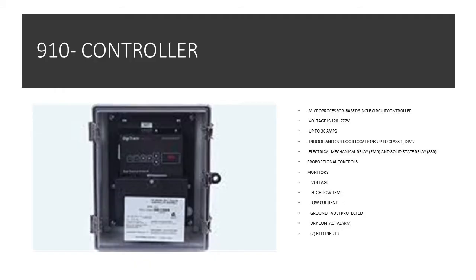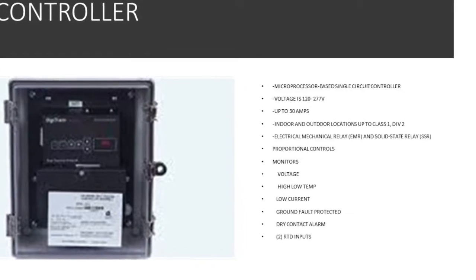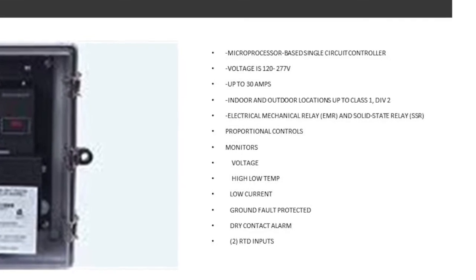Now let's take a look at the industrial controllers. The 910 controller is really similar to the C910 controller on the commercial side — the differences are the features inside the actual controller. Much like the C910, it goes up to 277 volts with current protection up to 30 amps, and it's rated for indoor and outdoor use. The difference is you can get the 910 controller in a Class 1 Division 2 suitable enclosure. Another difference is that you can get the 910 in an EMR — electromechanical relay — or in an SSR, which is a solid state relay. With the solid state feature you're able to have an additional control mode called proportional mode.